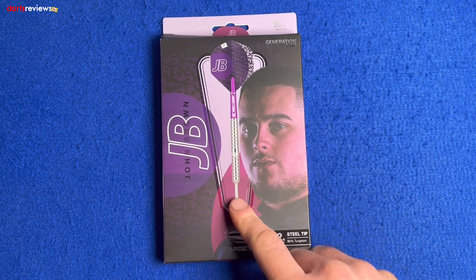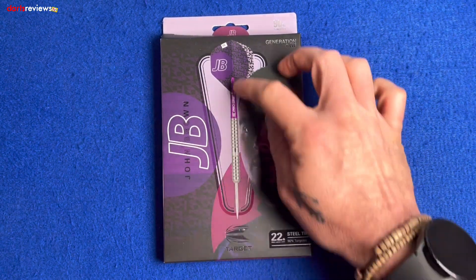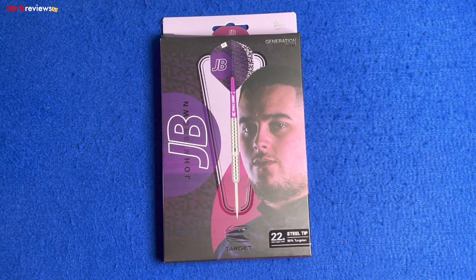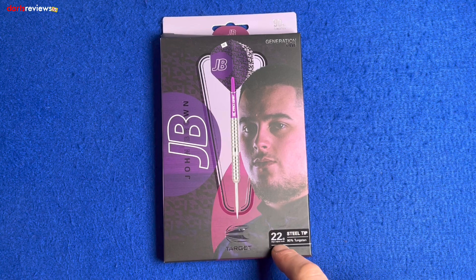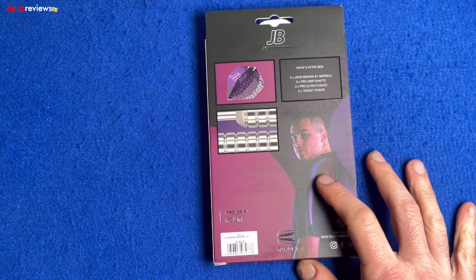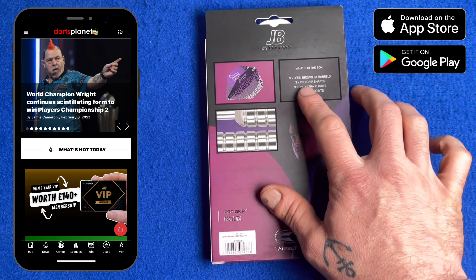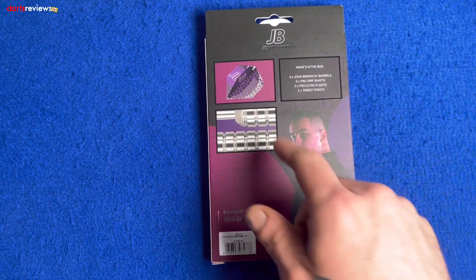Here we go, a closer look at the Target Generation One John Brown Darts — JB. Nice little JB symbol there, a picture of the dart, and a lovely image of John looking just like his dad. These are the 22 gram steel tip, 90% tungsten, match weighted to 0.05 of a gram. Flip the box over — another image of John and a little write-up.